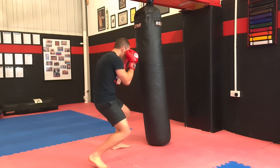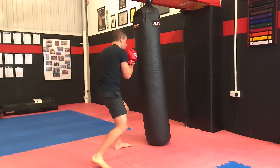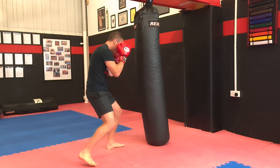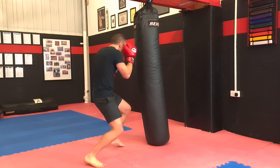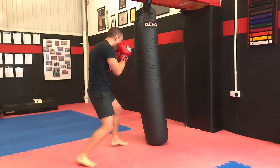So we're in our peekaboo, we go four to the body, roll, roll. Full speed. And again. One more time — four to the body, double roll.